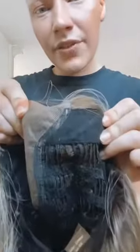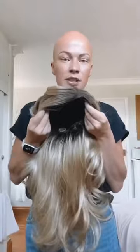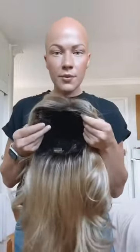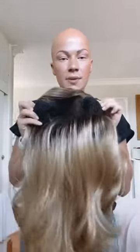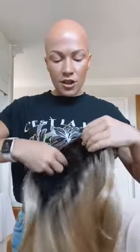Around the ears I just have these little bits here. I think these are mainly just to know where to pop it round your ears — they can be a little bit awkward sometimes — but these bits just basically sit here.